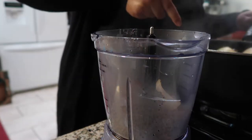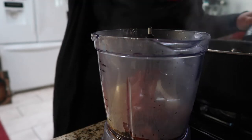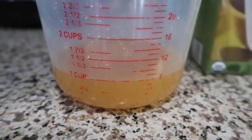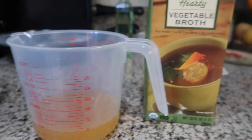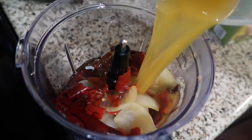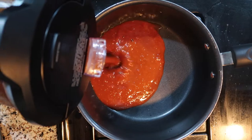By now your chiles should be done cooking, so go ahead and transfer everything to a blender. You're also going to want to add a little bit of the water you boiled them in. Before you blend, add one cup of vegetable broth — I like to use the one from Trader Joe's, but any will do. Blend for about a minute, then transfer it back to the pot.